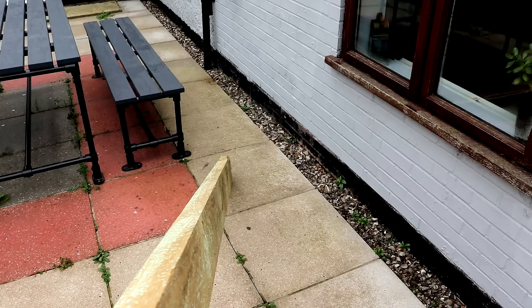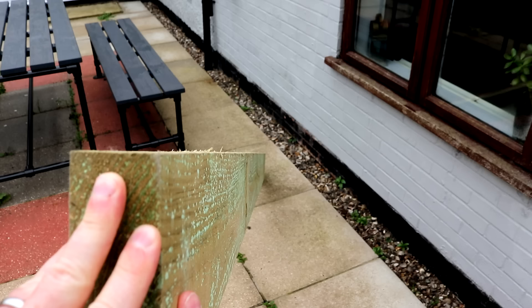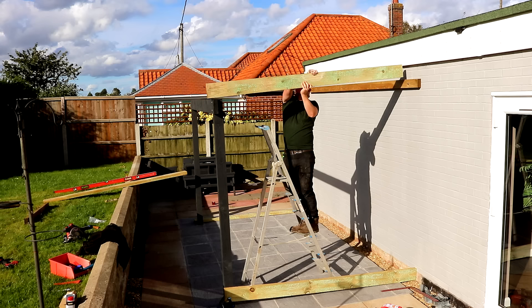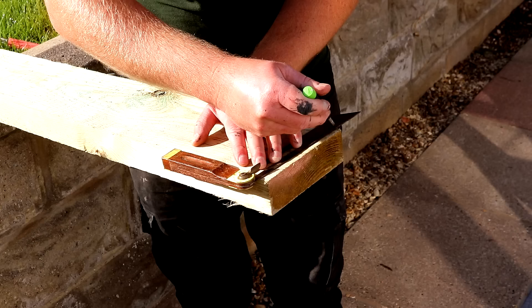Before I install my rafters I'm sighting down the length of each one just to make sure they're good and straight. This one seems to be perfectly straight on both edges with a very slight camber to it. For those timbers where there is a camber I'm going to place those so that the arch is upwards — that way over time when they sag they should straighten out. Here I'm offering up a piece of timber on top so that I can get a reference for what angle I need to cut the end of the rafters to. I'm using my bevel gauge to take a reference for the angle and then I can mark that onto the end of one of the rafters and cut along the line.